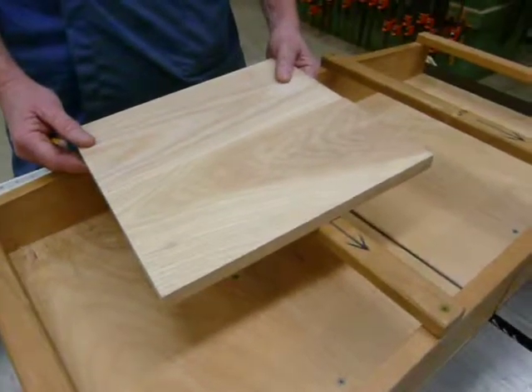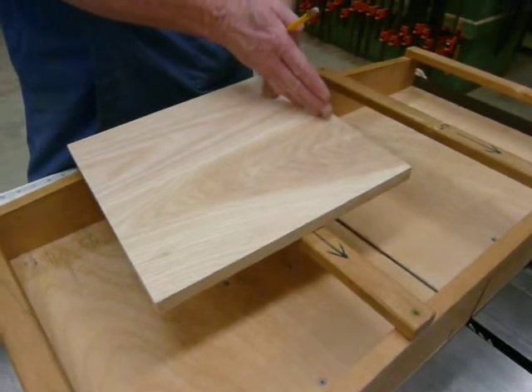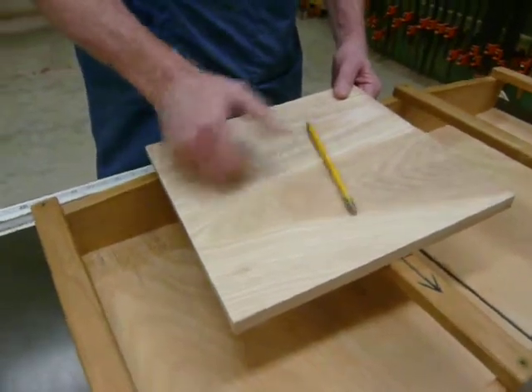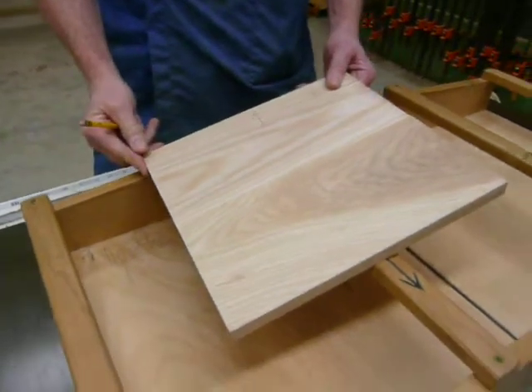Alright, so here we are now at the table saw and I want to square the ends of my center section. So before I do that, I'm going to put an arrow pointing at the edge that I just jointed. So that's my jointed edge.